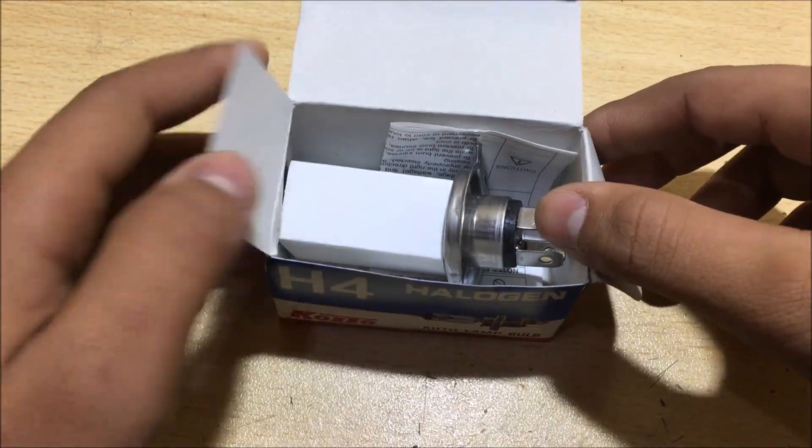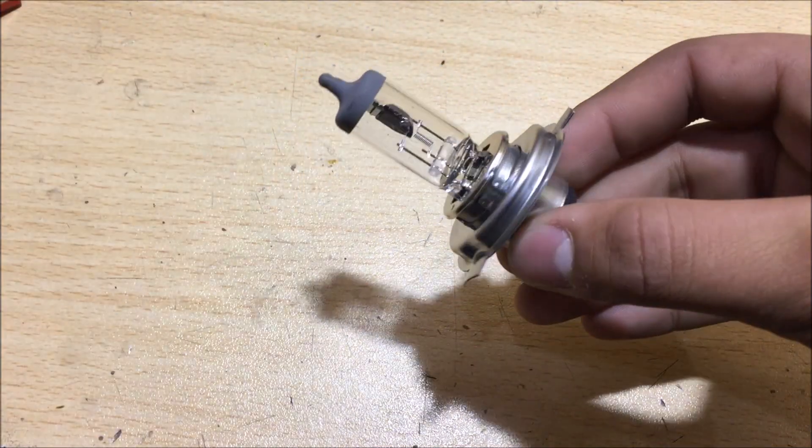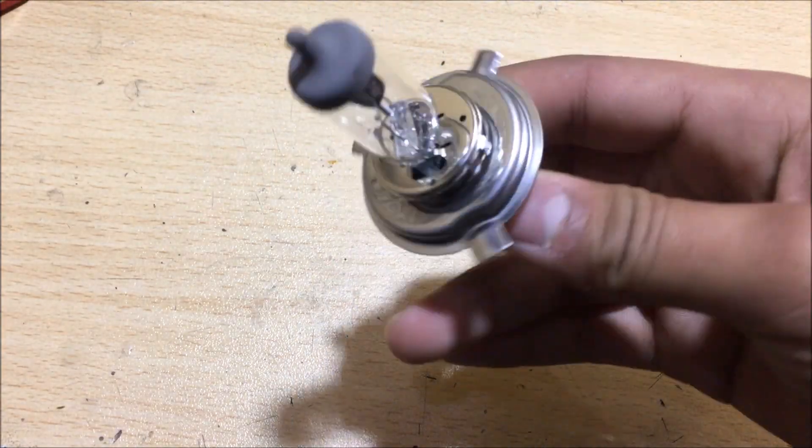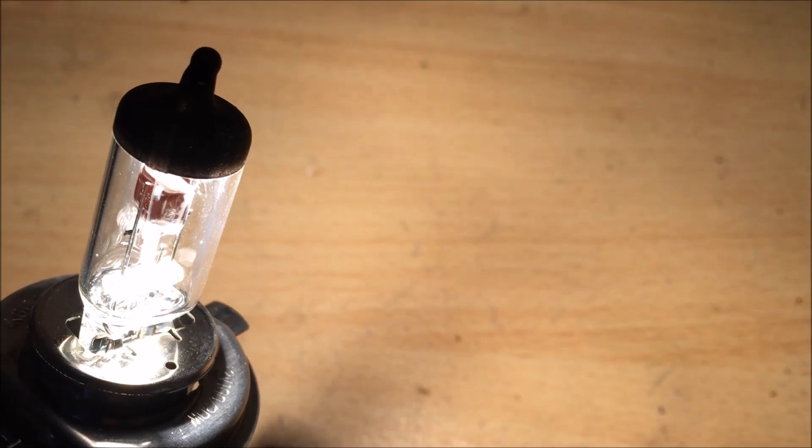As I mentioned earlier, I will tell you an alternate method. The alternate to a hot air gun is a halogen lamp — yes, a halogen lamp, which is used in cars as a headlight. Beside creating an extremely bright light, it also creates intense heat. So how do we use it?